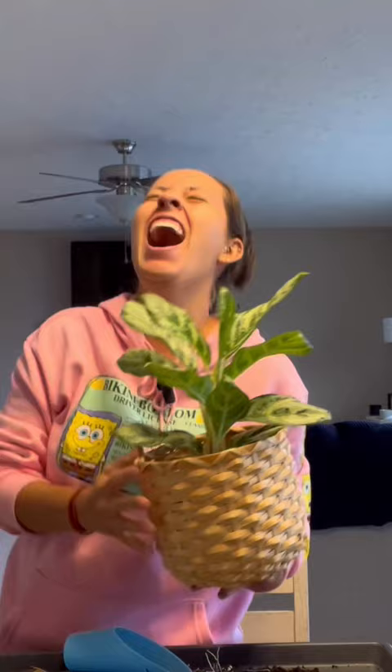You're so cute. And since those roots are nice and healthy, I'm going to water thoroughly. Get her in her new home. Bye.